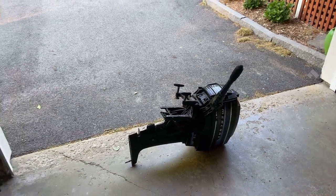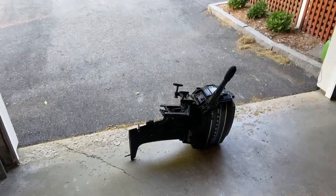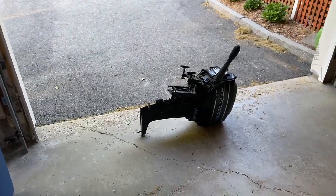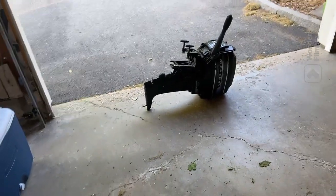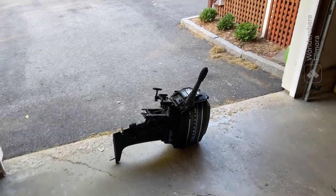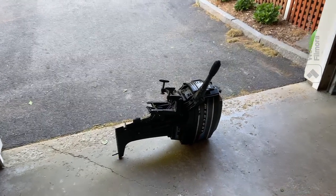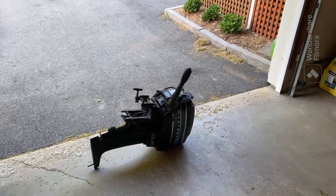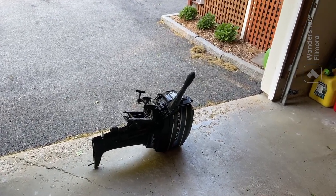Unfortunately, I did a bunch of filming on this yesterday and I actually got it running, but that footage got deleted. So basically what I did was I changed the spark plugs, replaced a couple of clip wires and did some soldering in the ignition coils because they're so old. And then I cleaned the carburetor because a couple of the jets were clogged and it fired right up.